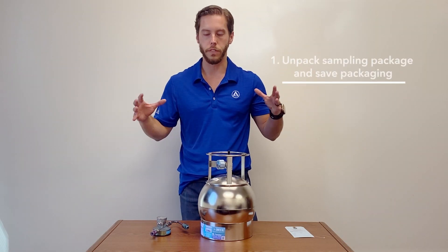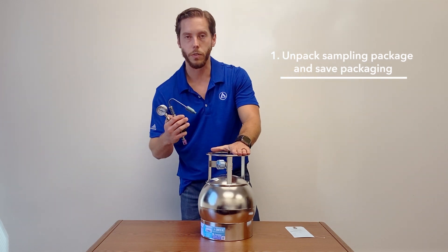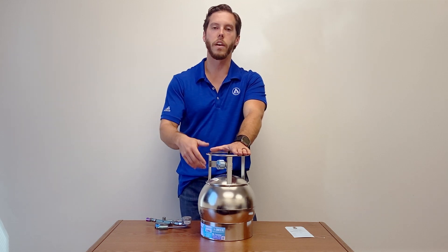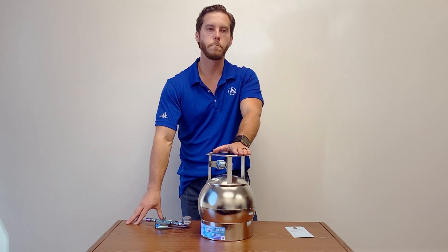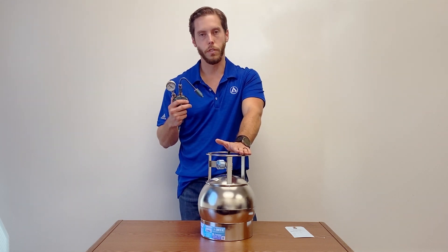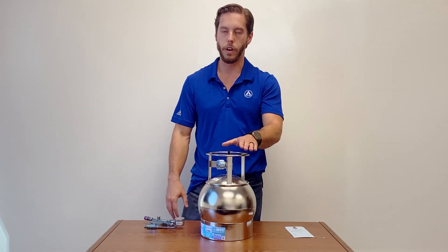The first thing you're going to do is receive everything in a package. This is the canister, this is the flow controller. Once you remove everything from the packaging, save it all because you're going to have to send it back to us. Everything's pre-calibrated based on your time duration needs — for the most part these are calibrated to 24 or 8 hours. Everything's leak-checked beforehand so you don't need to play around with anything.